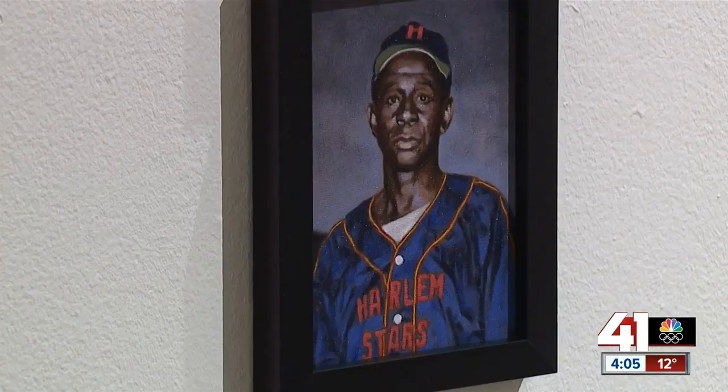Mainstream America missed some of the greatest baseball players to ever play this game. And so this exhibit brings them to life. There's a great deal of pride that is kind of emanating as we unveil this to the world. Giving everyone proper representation and showing that they were important was important to me.